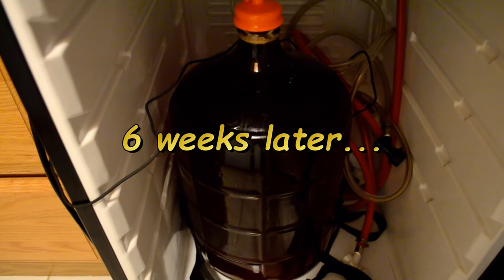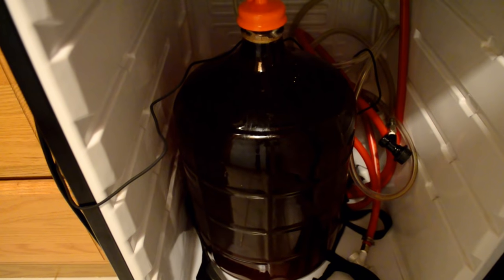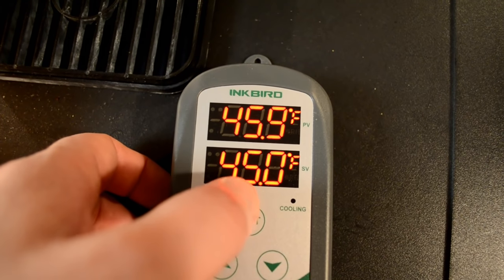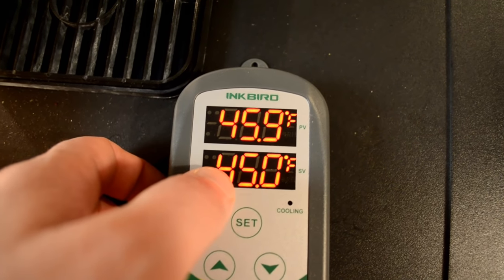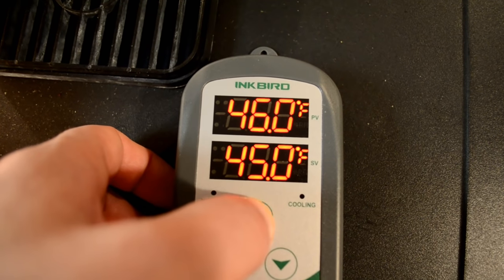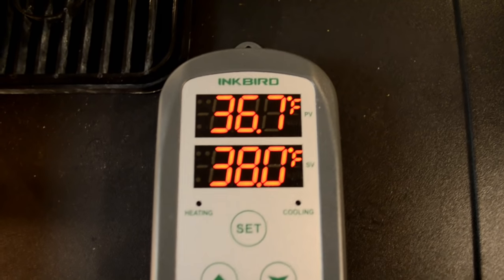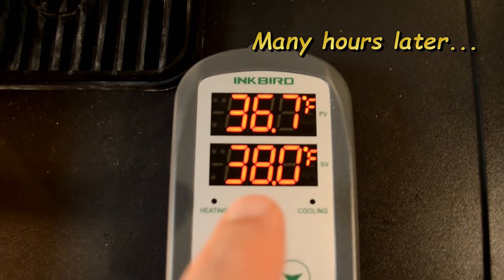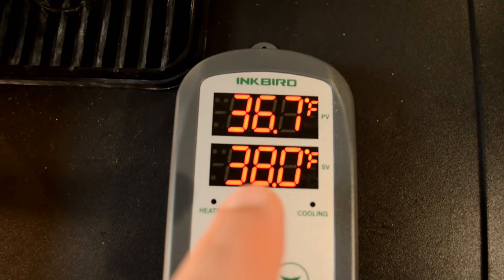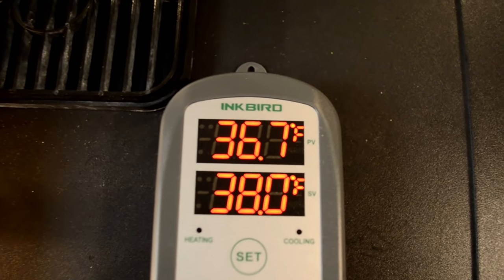It's been just over six weeks of lagering time, and I am ready to cold crash this thing to settle out the yeast even further. I'm going to lower it from 45 degrees down to about 33 or 34 degrees to cold crash the yeast and clarify the beer even further. Apparently my fridge couldn't handle the lower temperatures, so I had to bump it up to about 38 degrees to make it happy — the alarm was going off because the fridge couldn't get down to 33 or 34. So I set it to 38 and that's where it's going to stay.